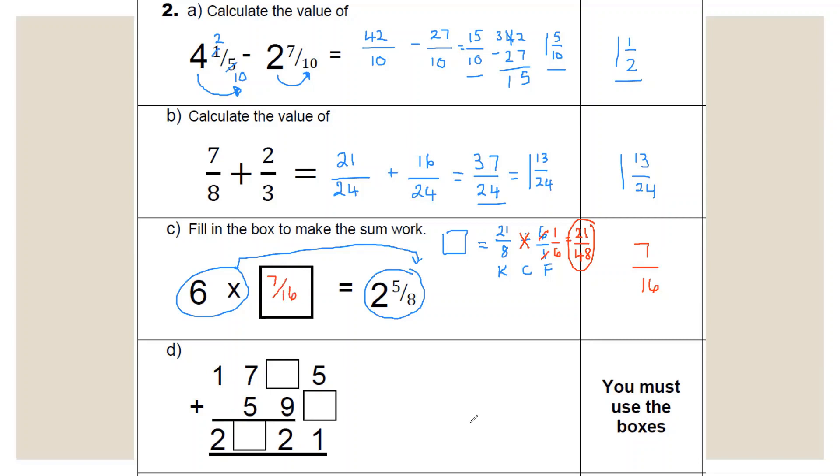For part D, this is addition with missing digits — answers go in the boxes. This question is worth one mark, so all three numbers must be correct. Five plus something equals 11 (carrying one), so six goes here. Nine plus something plus one equals 12, meaning two goes here, since nine plus two is 11, plus the carry gives 12. Seven plus five is 12, plus the carried one is 13. One plus one plus one equals three... giving you 2,321. All three missing numbers must be correct for the one mark.